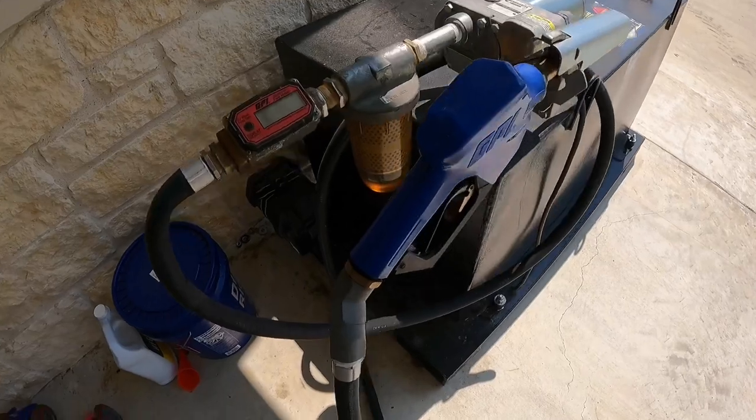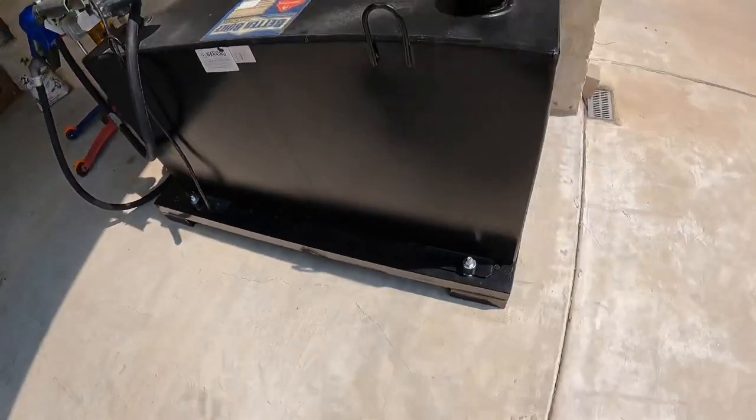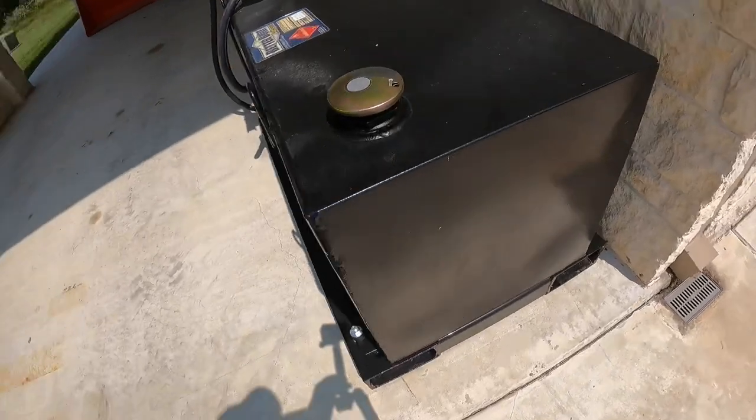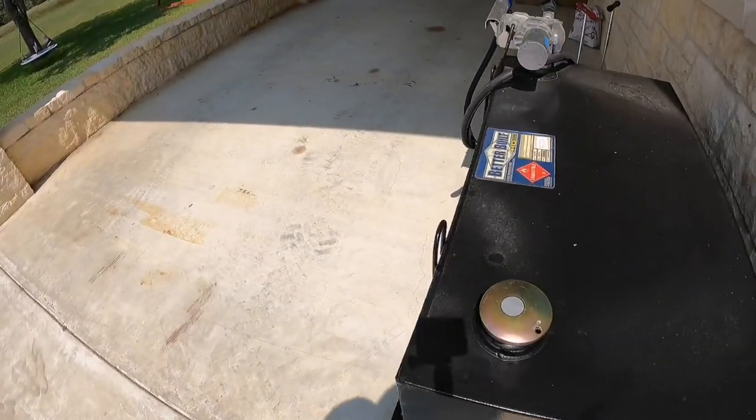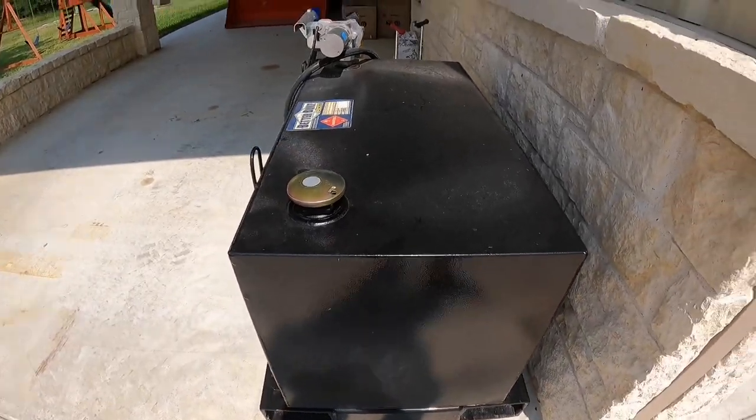This is basically the same tank I built two years ago. Works well — very nice. I back my equipment up in here, pull the tractor in, fill it up, very easy. Again, thanks for watching the video today. Please hit that like and subscribe down in the bottom right-hand corner. We've got some new products coming in this week and more reviews coming out. I'll catch you on the next one.